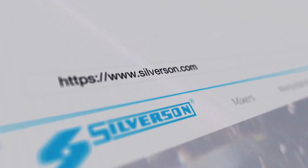If you want to find out more about oat milk, or how a Silverson mixer can be used in the manufacture of other plant-based milks, read the application report on our website, or contact us today.